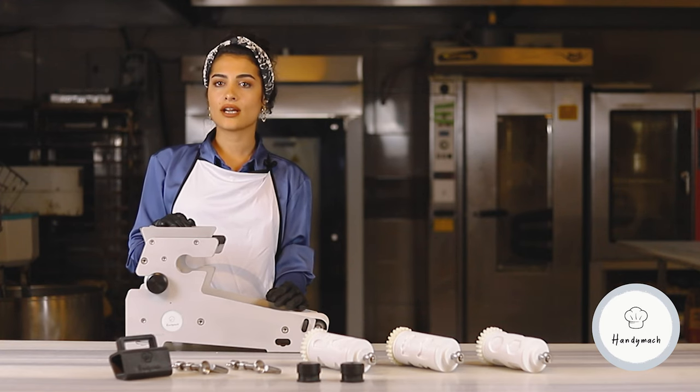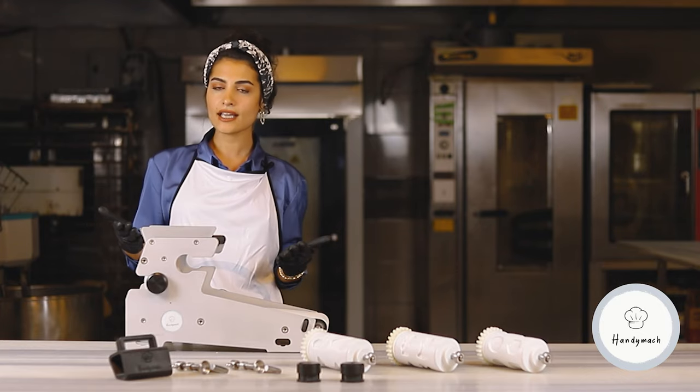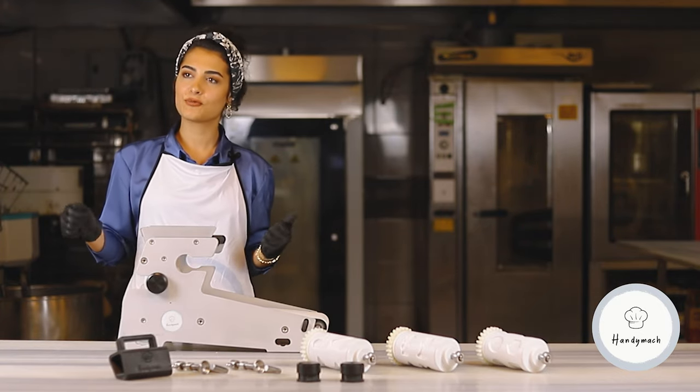Today, we are trying out the mini-biscuit machine as you can see in front of me. Let's move on to testing.